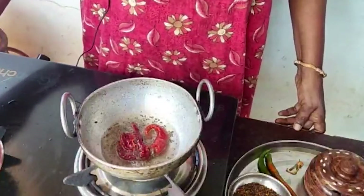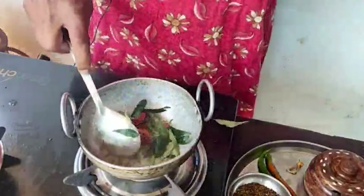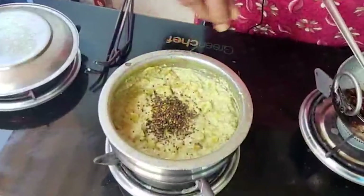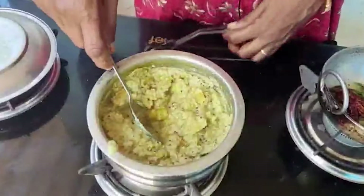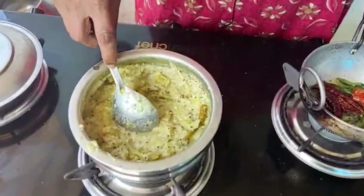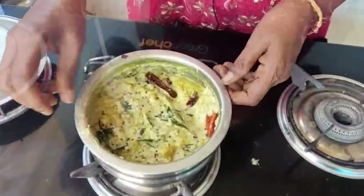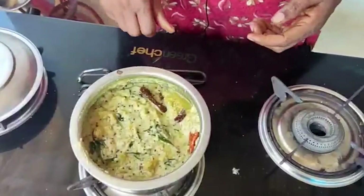Put it in the pot. Let's mix it up and mix it up. We're here for that.